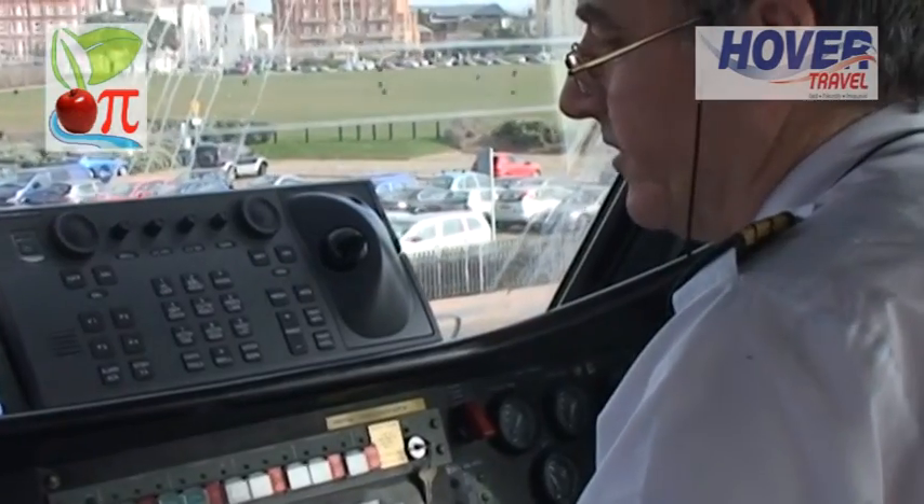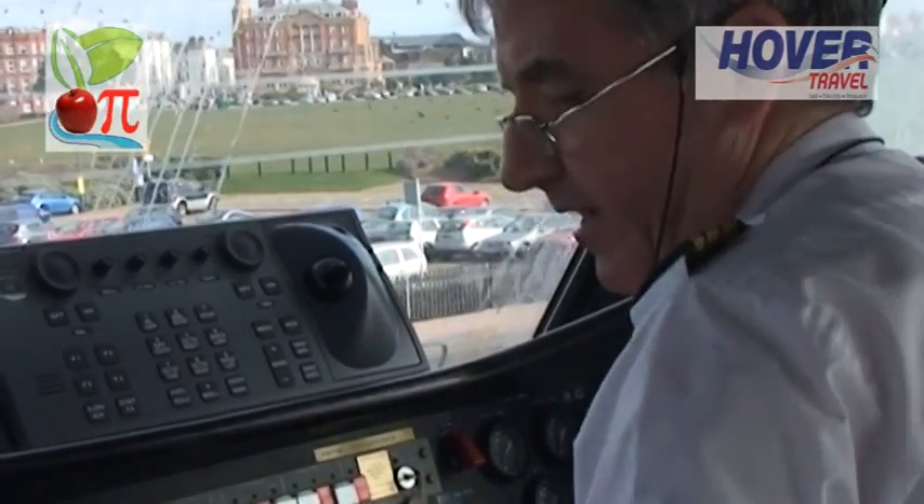I'm here at South Sea in the cockpit of the hovercraft to talk to Jock about more of the controls and how it works. Air is going in, blowing up the skirts, and lifts it up.